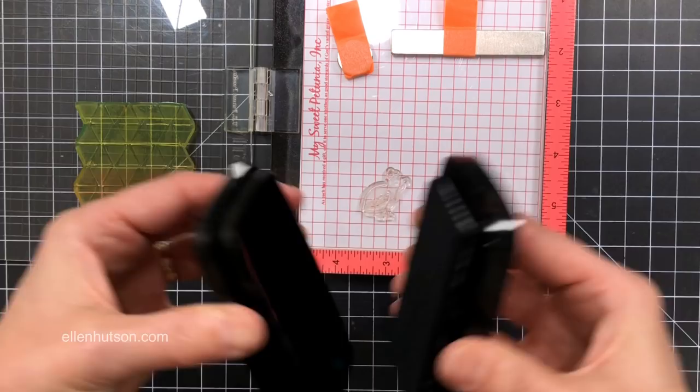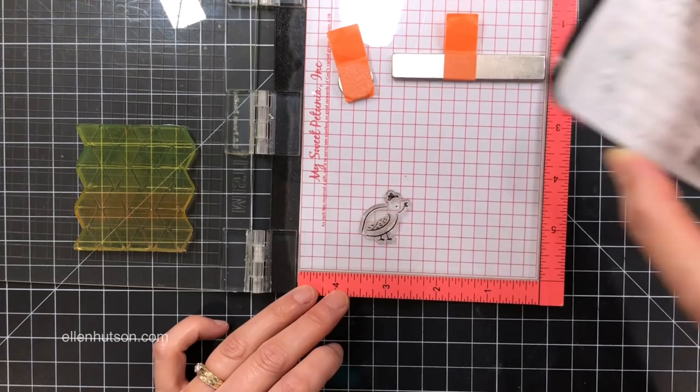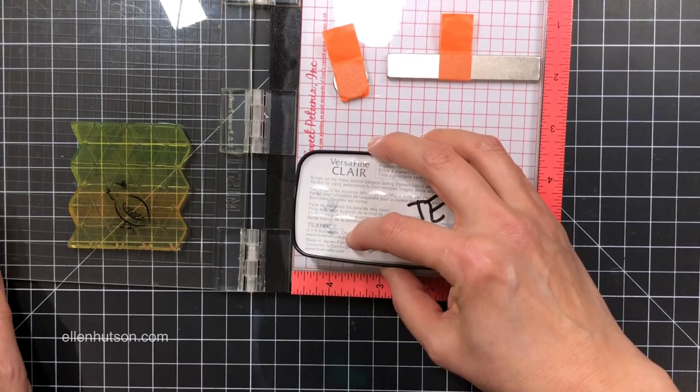Now I'm going to take some pigment ink — this is VersaFine Clair. I find that for this technique, pigment ink tends to work better for me than using a dye ink. I don't know if that's true for everybody else, but that's the way it works for me. So I'm going to ink up my little birdie here, give her a nice coat of black ink. Then I'm going to close the lid and transfer her from the image onto the back of that background stamp.